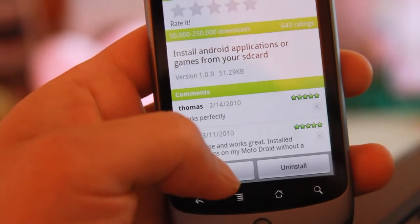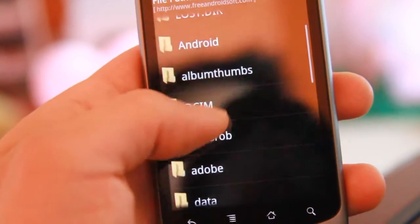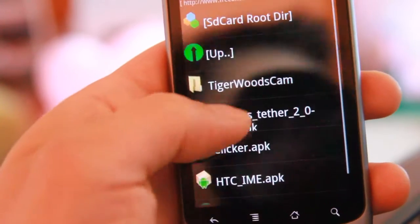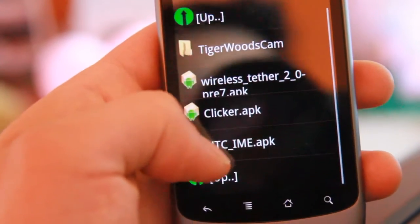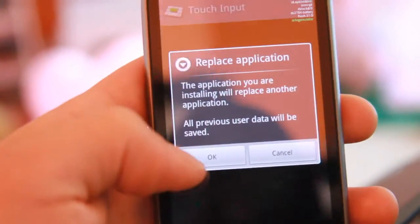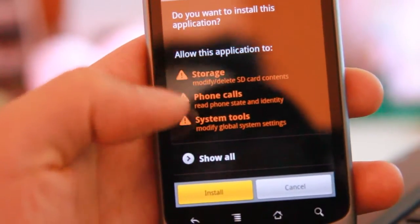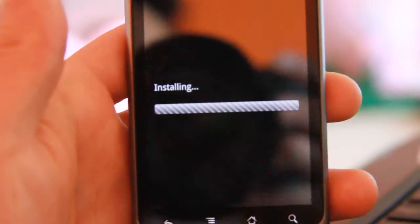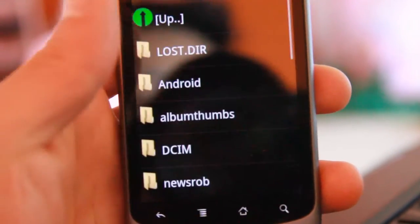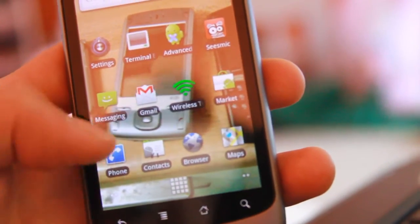After you download it, simply open the APK Installer and browse your SD card to where you saved the APK file. Click on the HTCIME.APK file, click OK to install it, then click Install. I already installed it, so it's just running through again, but it's the same process.